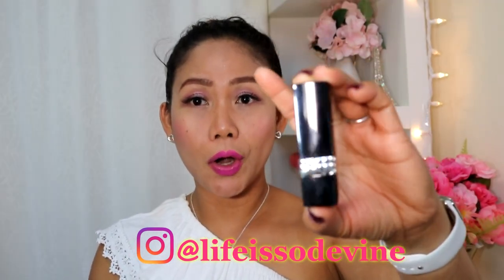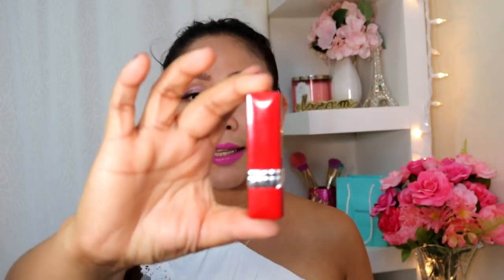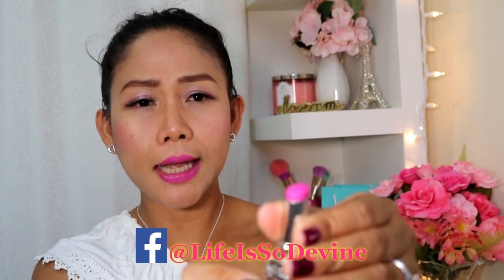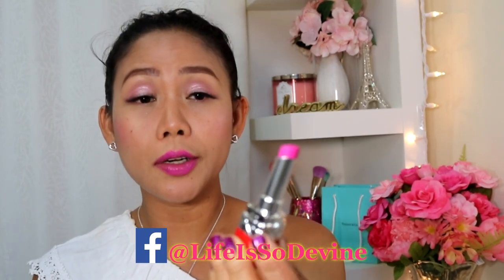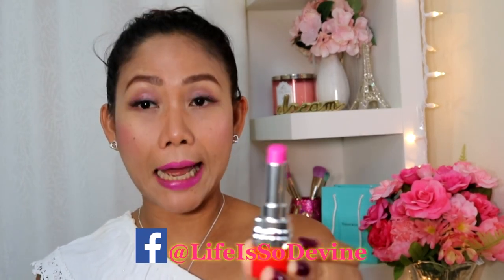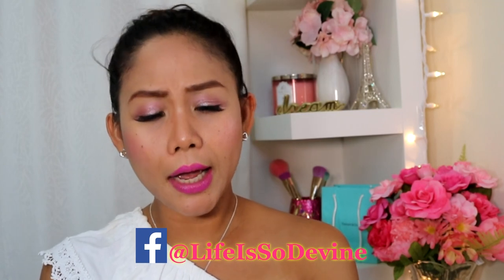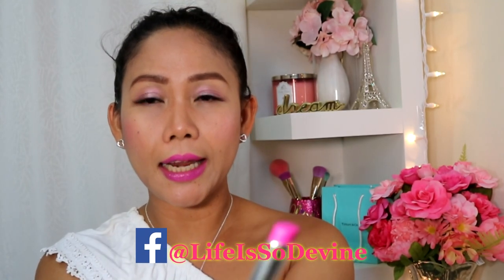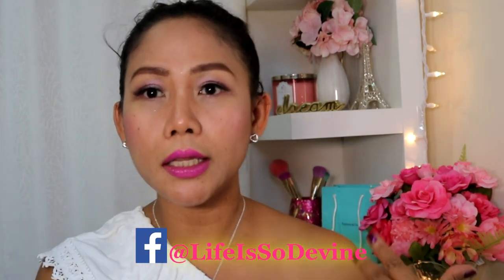This is the case of the new Ultra Rouge Dior. This is the classic Dior lipstick case, and this is the new one which is the latest from Dior. It is actually red in color — I'm going to show you how it looks like. It is slimmer than the regular Dior classic lipstick.